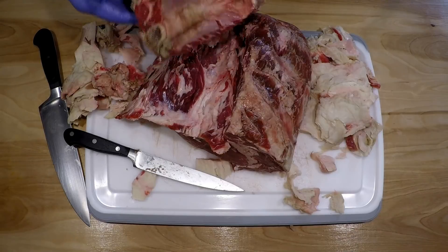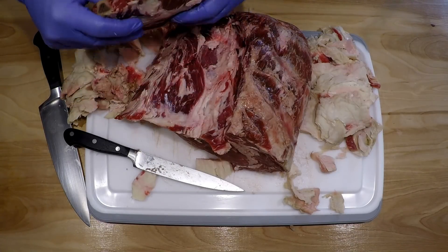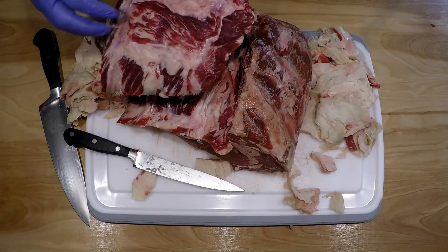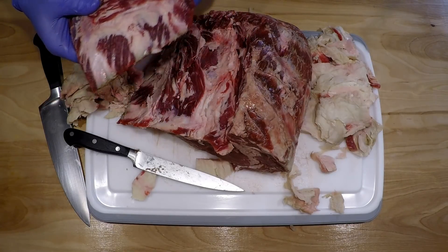There we go - there's the ribs, one, two, three bones with the meat all in between them. I'm gonna cook this too. This isn't going to get thrown away - it's gonna go into my drip pan to help make some beef stock for the gravy.